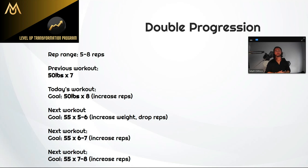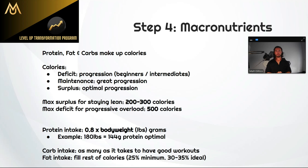If you don't hit a PR — say you hit 55 for six last week and get 55 for six today — all that means is next workout you try again for that seventh rep. Even if it takes three weeks, your intention is to at least match what you've been at, but always try to do one more. That's the training component. Now the last two steps are nutrition-based, because nutrition plays a big role in how quickly you can progress in the gym.